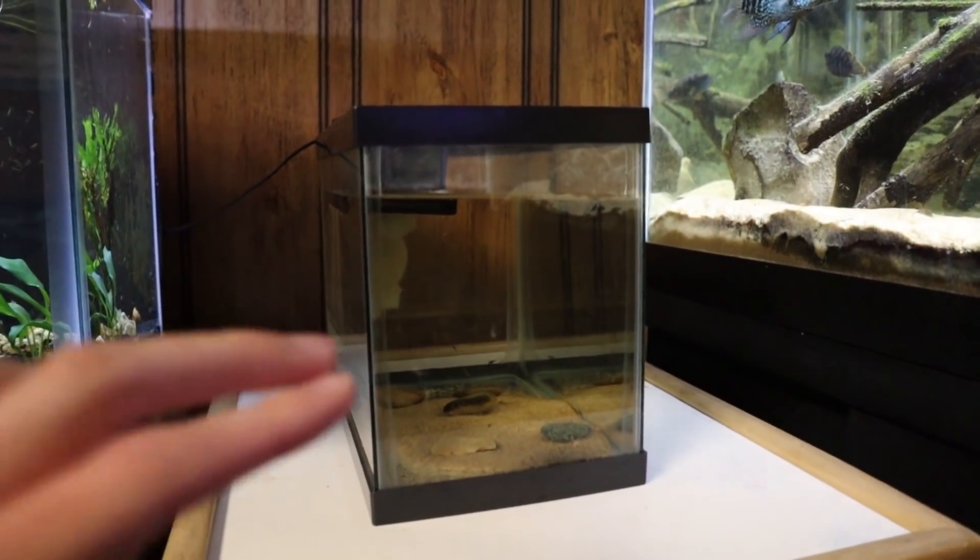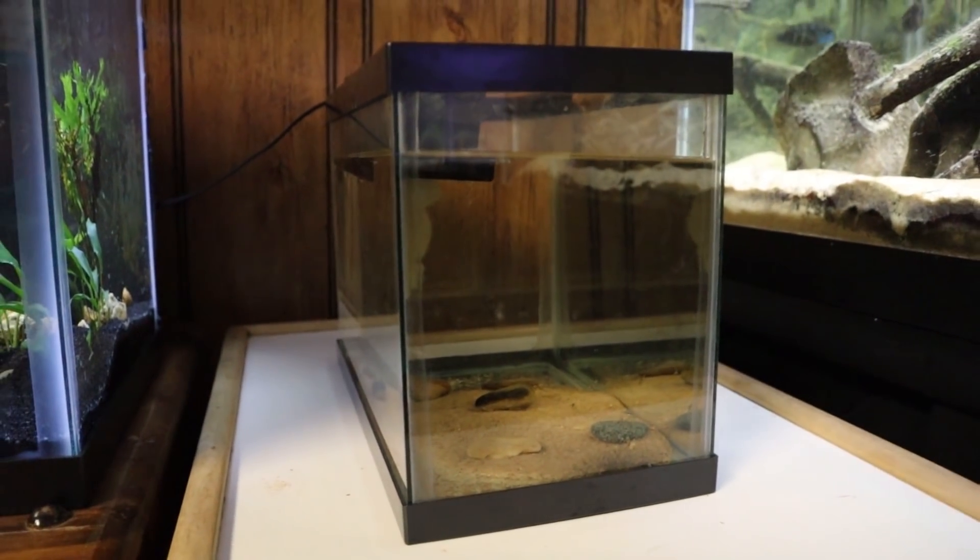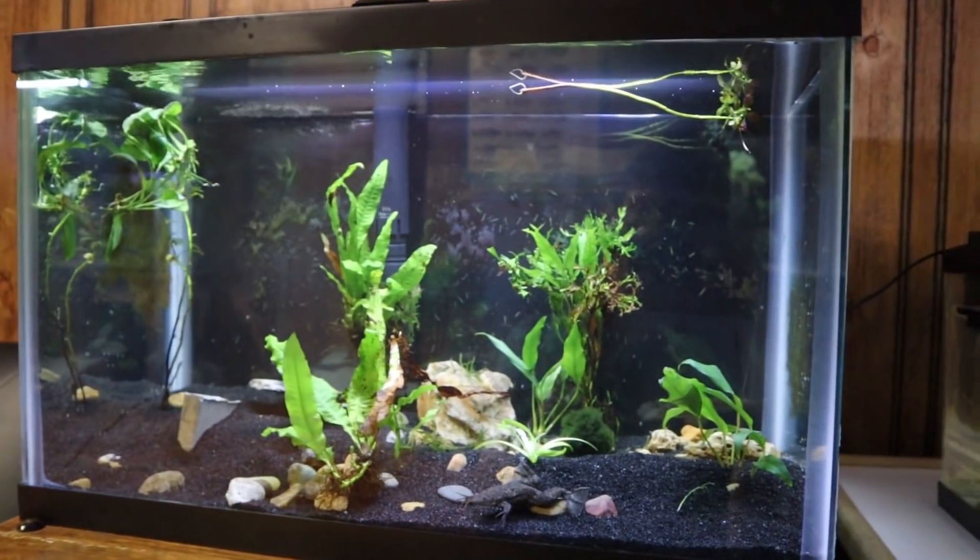Those two fish combined to make these — it's called a color blue convict cichlid, there are a few different names for them. They are super cool looking and we've got about 20 to 25 in this little grow-out tank right now. The main thing I want to do today is upgrade this little two-and-a-half gallon tank to a 10 gallon tank, which I think is better to do early than too late.